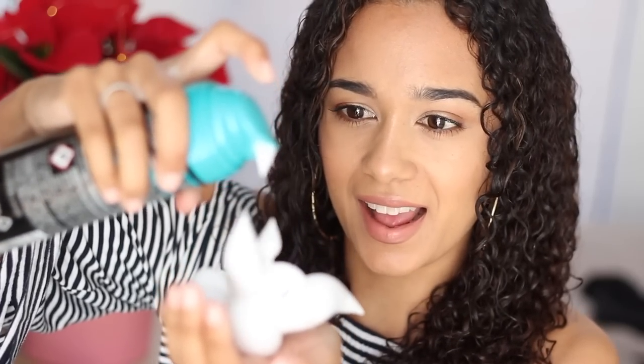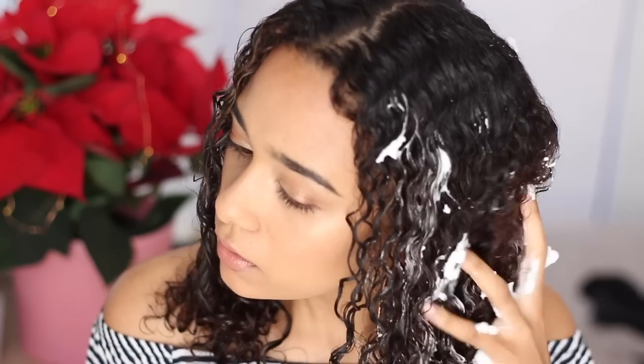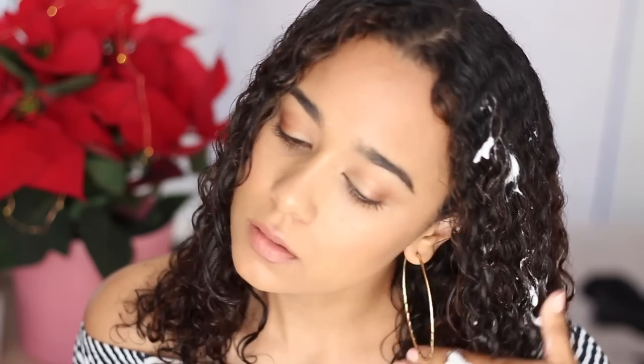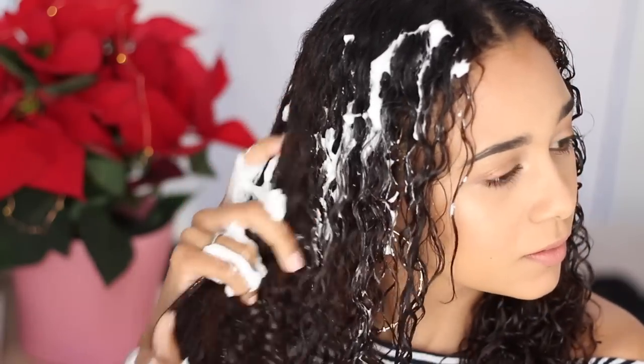Next up, we're going in with a mousse. I'm just going to put this mousse all over my hair — this is going to create a lot of volume for when we use the diffuser. I'm massaging it all over my hair, just like I did with the curl cream.